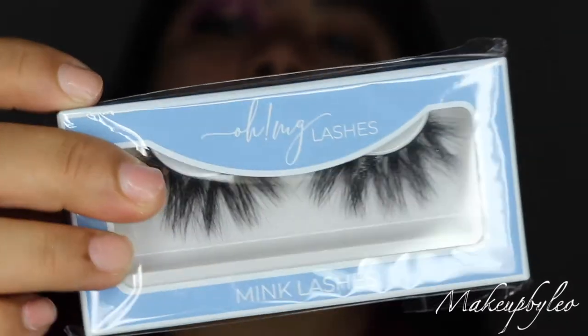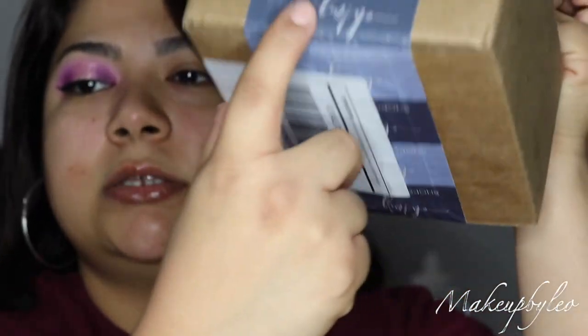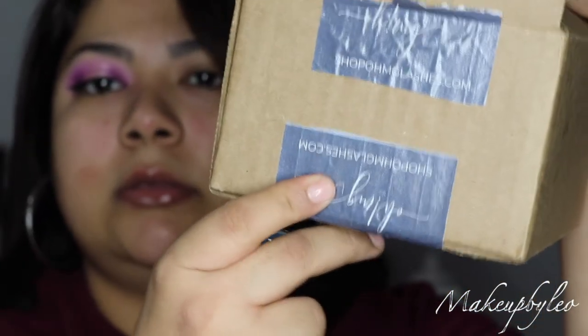I do have another pair from her — these are the Dolled Up lashes. We're gonna try these but I think they might be super dramatic for this look. I'm just gonna hold them against my eye and see. I love that she has her own branded tape with her lash brand on it — that's beautiful. These are really dramatic; I love dramatic lashes but I don't know that I want to wear them for this look.